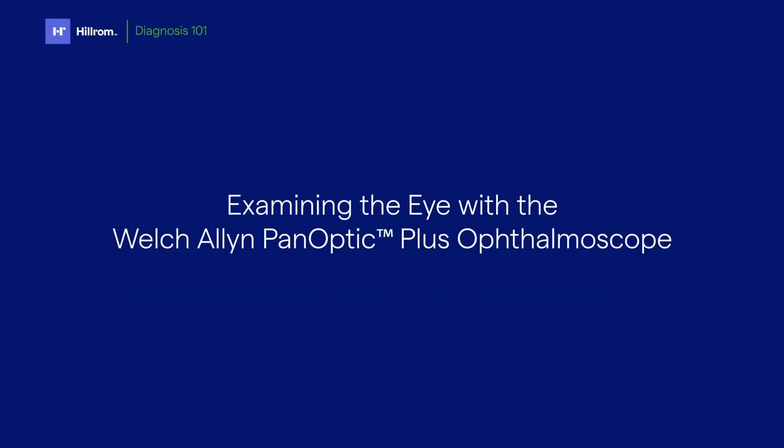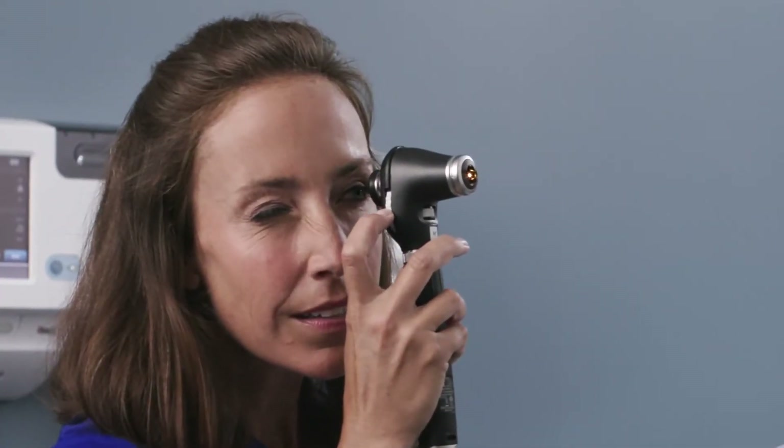Now let's move on to the exam. With any retinal exam, you may want to dim the room lights to help dilate the pupil and improve your view. To correct for your vision, look through the ophthalmoscope at an object that's at least 10 feet away. Adjust the focus wheel until the object you're looking at is in clear focus.